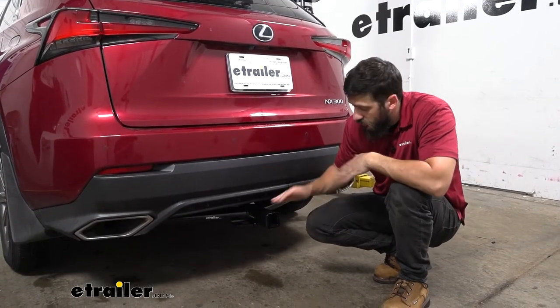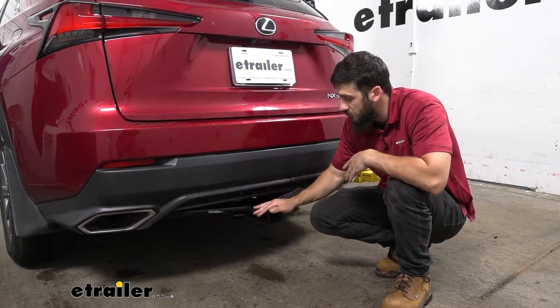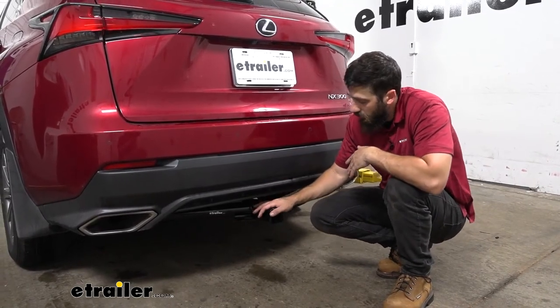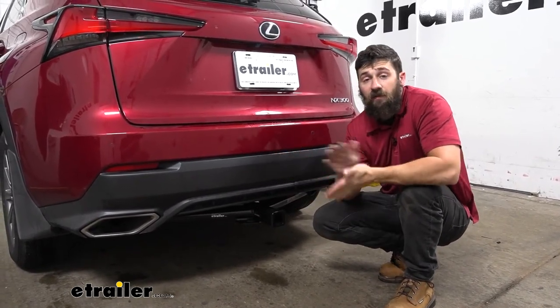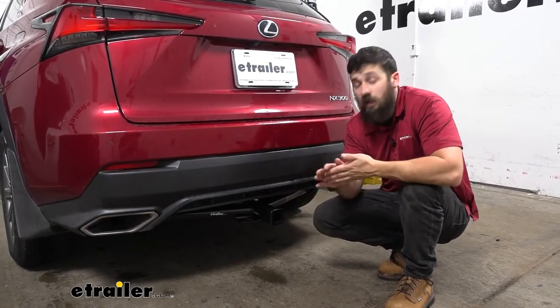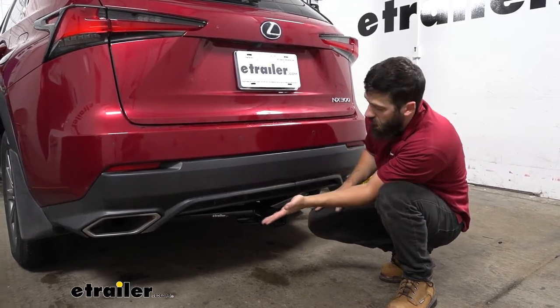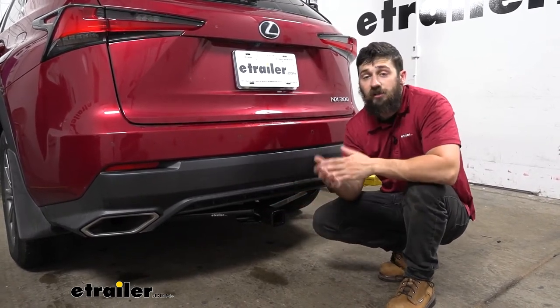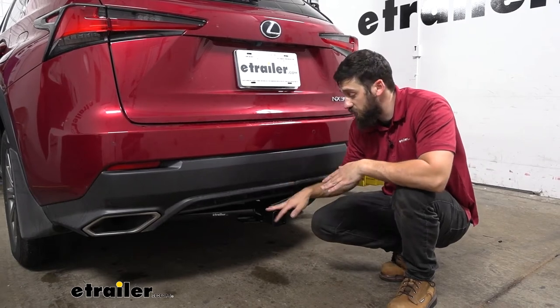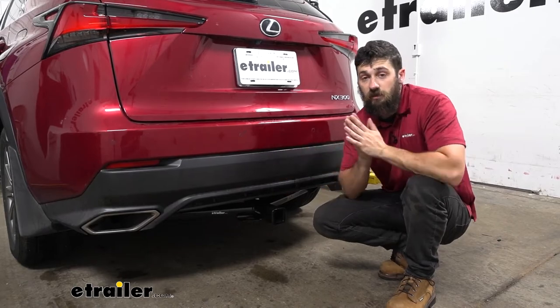This is what our trailer hitch is going to look like installed. Thankfully most of it is going to be hidden behind our bumper underneath the vehicle. It's also going to have a powder coated finish which is black, and this does a great job of helping it blend in with the underbody panels, as well as protect the hitch from rust and corrosion, being that it's on the underside of the vehicle and much more subjected to the elements.